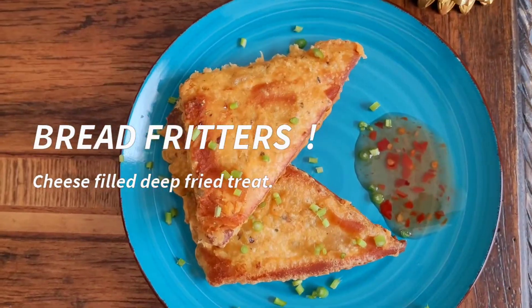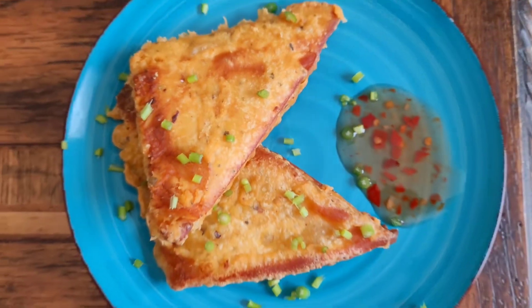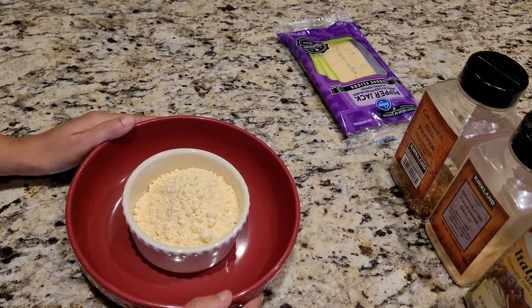I made these delicious cheesy bread fritters in the Eat Bite & Chew kitchen. Watch this video to find out how to make it. Hey everybody, so let's get started with the easy cheesy bread fritters.